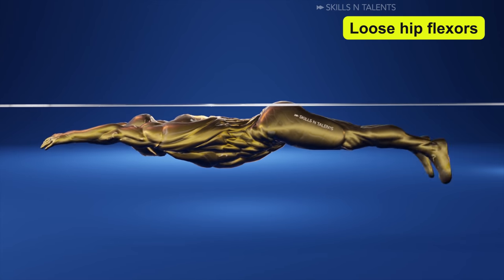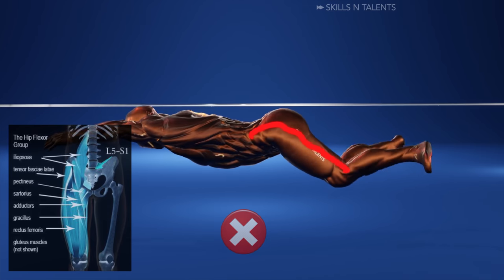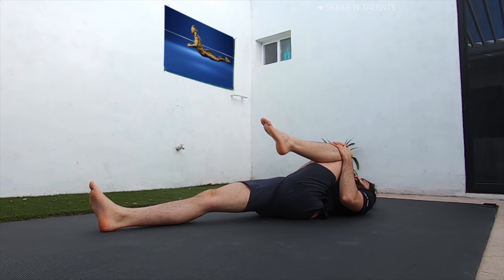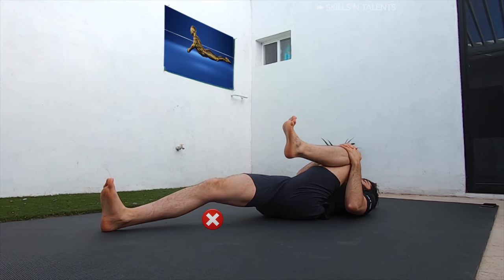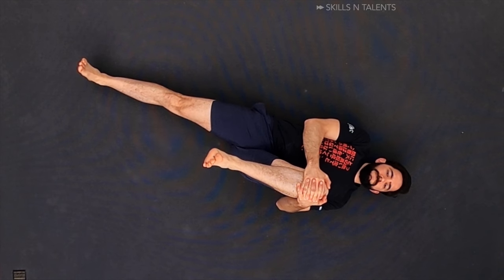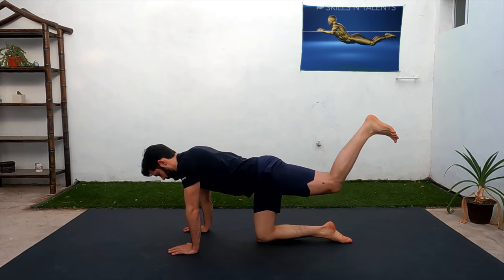Third, loose hip flexors. If your hip flexor muscles are tight then the knees will come down. To know if you have tight hip flexors, do the Thomas test: lay on the floor face up and pull one knee close to your chest. If you feel a tight stretch and your other knee is being lifted up from the floor or leaning to the middle, you might have tight hip flexors. Do this exercise 10 times with each leg to start loosening those hip flexors, and then hold this stretch for a minute with each leg.